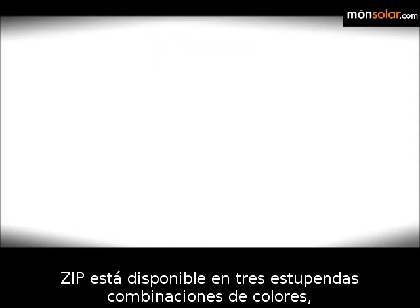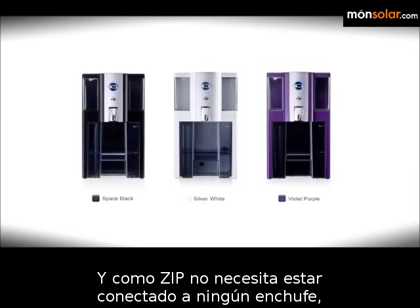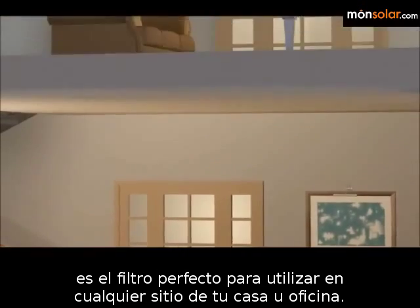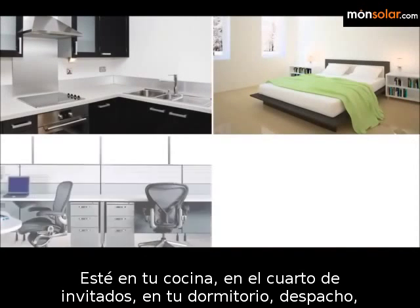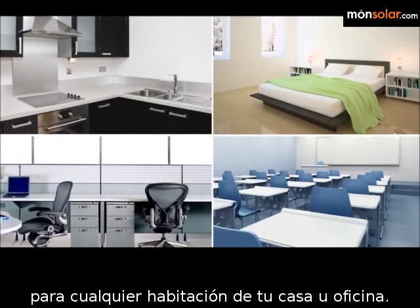Zip comes in three beautiful color combinations to match any interior design. And because Zip does not need to be connected to any plumbing, it is the perfect filter for use anywhere in your home or office — whether it is your kitchen, guest room, bedroom, office, classroom, or wherever. Zip is an elegant and practical addition to any room.